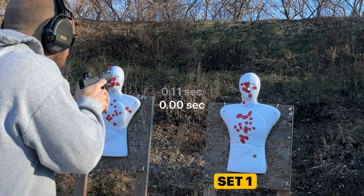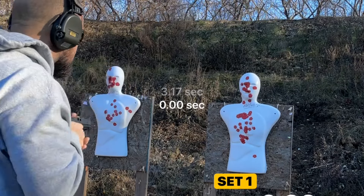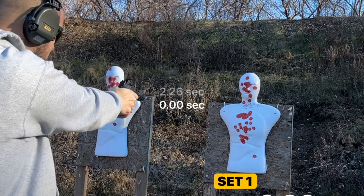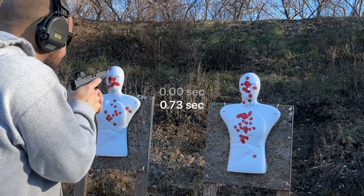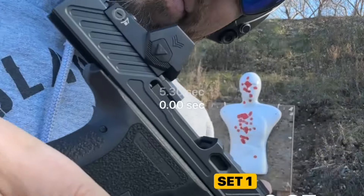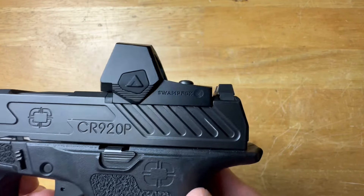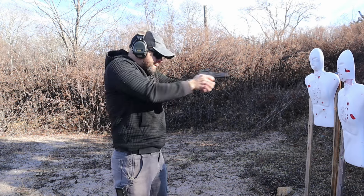Through the 300-ish rounds — no issues, no problems, nothing to report. My biggest pro is the price and value. Swamp Fox is a budget-friendly brand and they give you a good quality pistol red dot for $250, and that's tough to beat. I like that you can add in a rear sight in front of the red dot — that's cool. I like the simple two-button design, the very good battery life, and the dot is extremely bright.